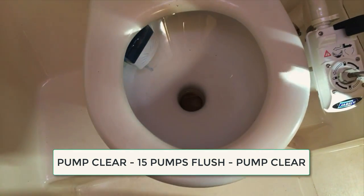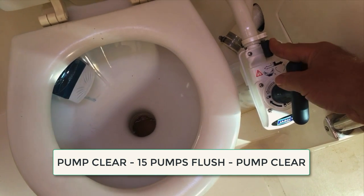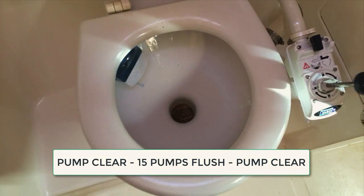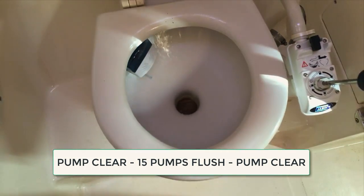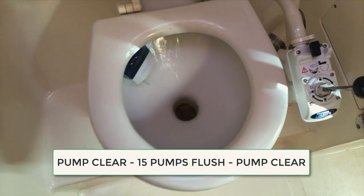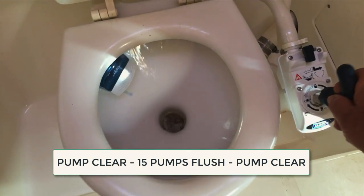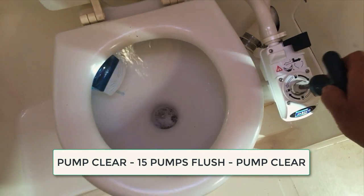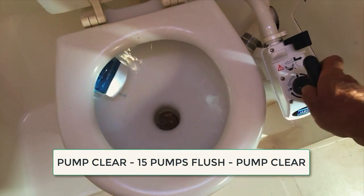Nothing should go down the heads except what's gone through you or a limited amount of paper. Make sure that you flush through clear, then pull the switch across to pump water through — that's pumping water from outside through the heads and back outside. Do about 15 pumps, then switch back and pump clear and dry. Leave it in the dry position.